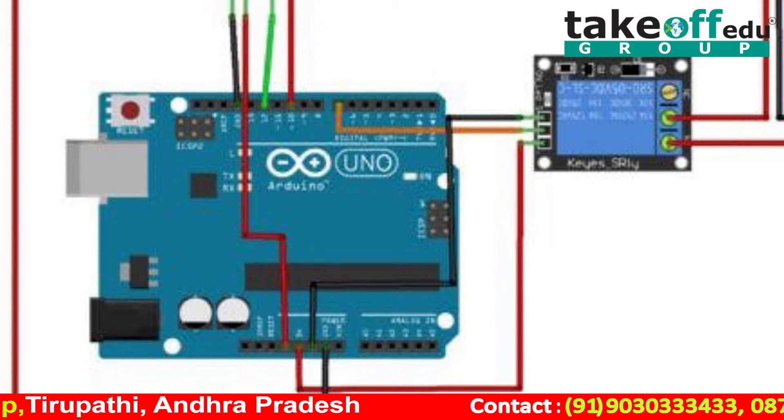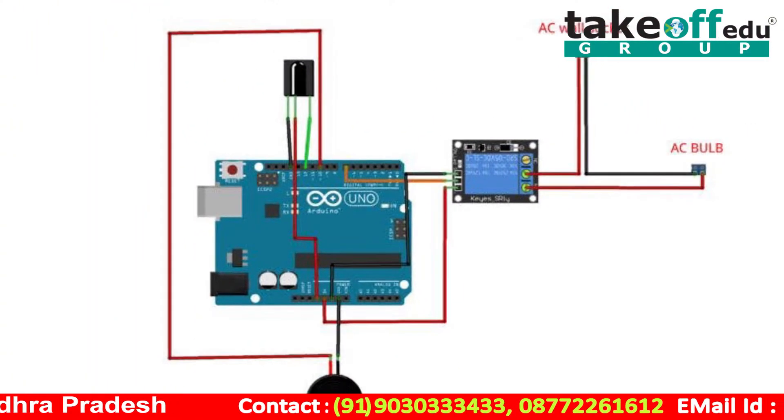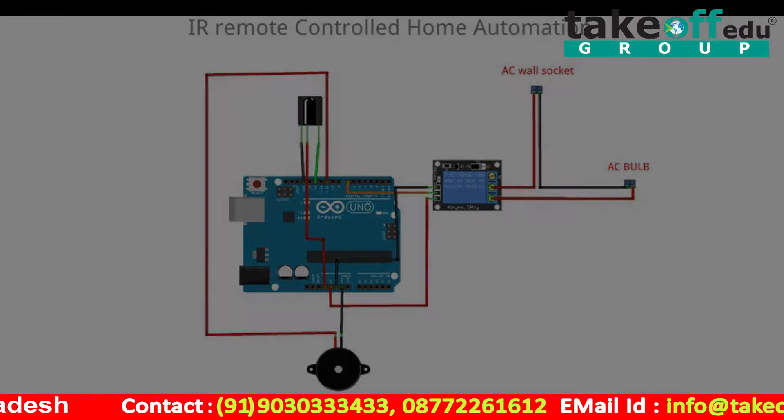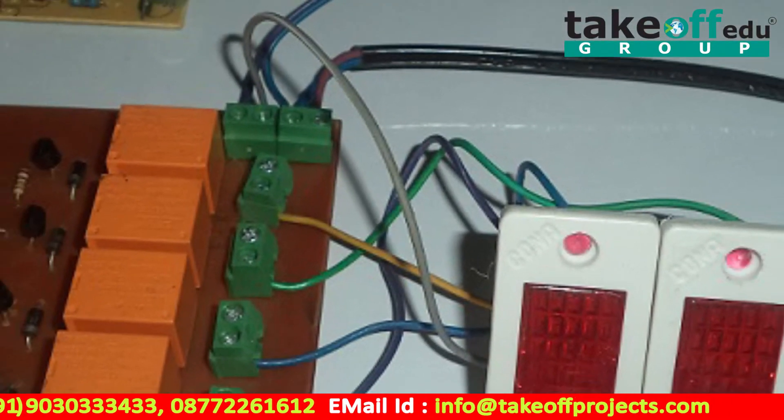The advantages of this project are that it is easy to access. You can access it from anywhere. We can control devices from a long distance. It is fast and efficient. Thank you.